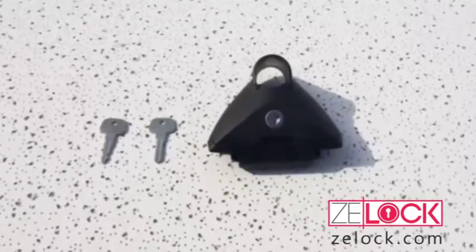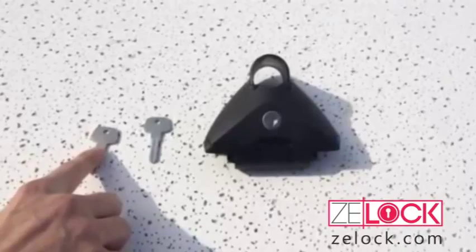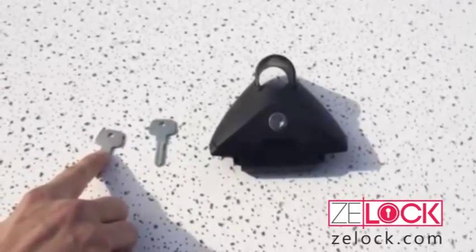Today we're going to show you how to find a Yakima key code. To put it simply, you can see it right here on your key. It's an A followed by three numbers.